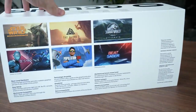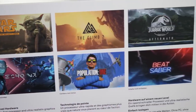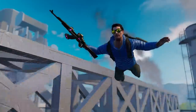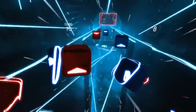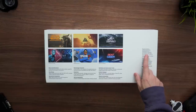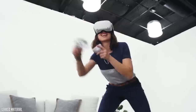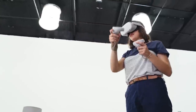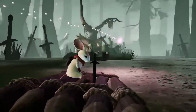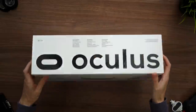Let's return to the unboxing. The back side of the package features exciting VR experiences such as Star Wars: Tales from the Galaxy's Edge, Population 1, Jurassic World Aftermath, and of course Beat Saber. Probably the most important thing on the back is a disclaimer that a Facebook account is required. Oculus is a product from Facebook, meaning if you are not signed up to their platform, you will not be able to use the Quest 2. I personally disagree with this choice.